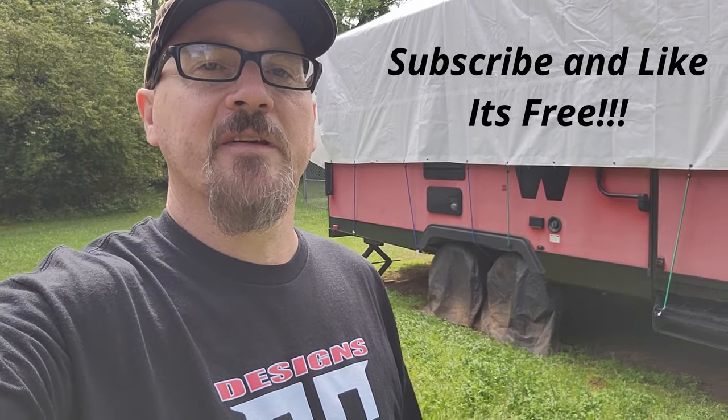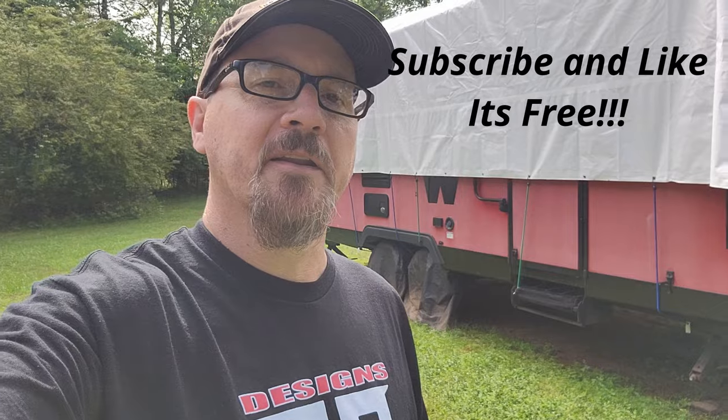What's up guys? Welcome back to AC Designs Garage. Today's video is a little bit different than what I'd planned on making for this week. I promised you guys that we're always going to do the base coat, clear coat and stuff on the bed. Well let me show you what kind of situation that bed is in.